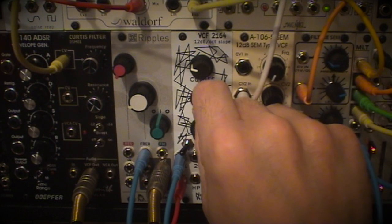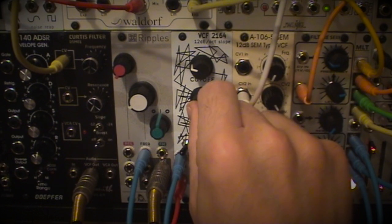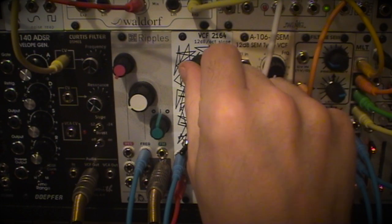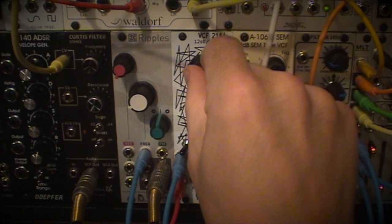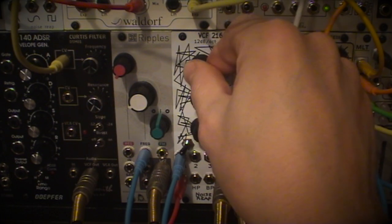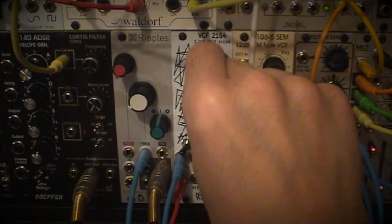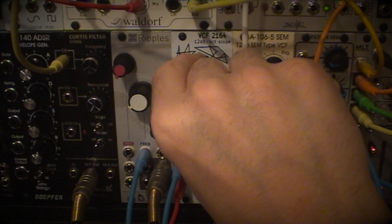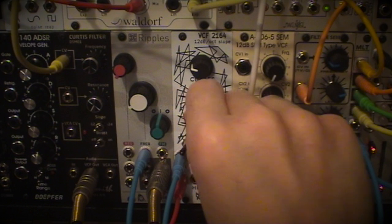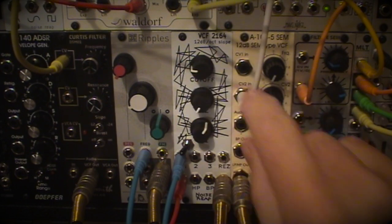This switch here is the second resonance circuit, more aggressive than the first. And these controls can handle a wide voltage range — sort of go off the charts at either end, just an interesting naughtiness. I quite like that.